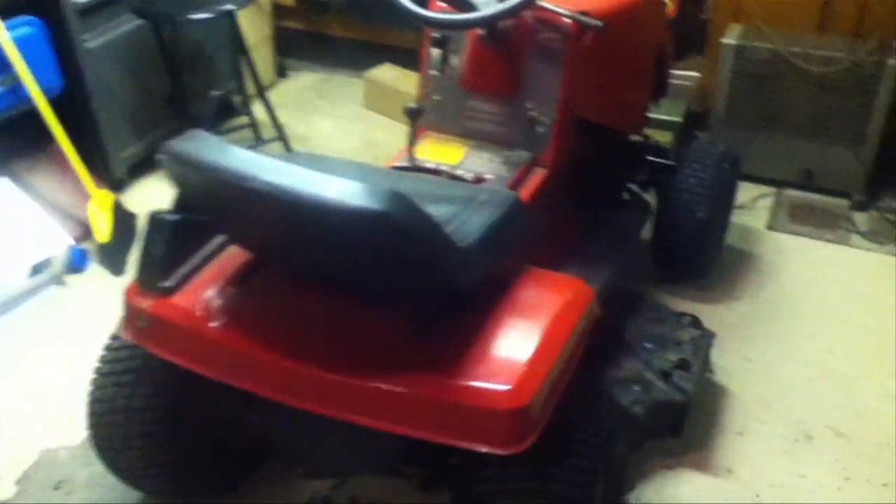Hey guys, today we take a look at the mower I used to actually cut grass with right here. The Sentinel says 12.5 horsepower, but it's actually 12.5 with a 39-inch cut.